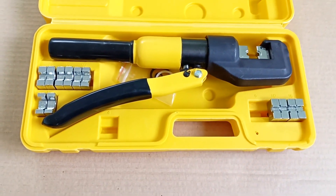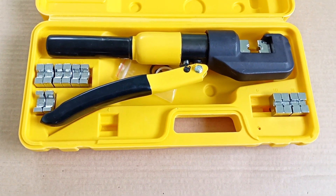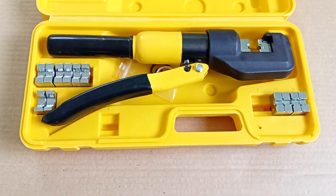These press jaws provide a force of 5 tons and do not require electricity. The use of hydraulics allows you to get good results with minimal effort.